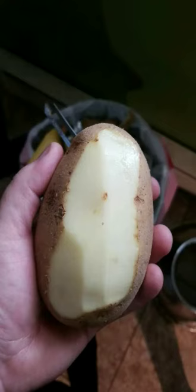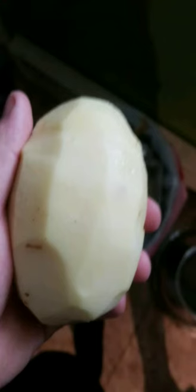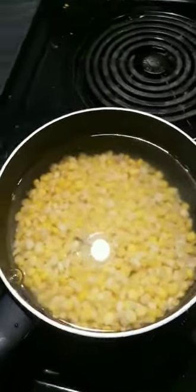Next we're gonna work on some mashed potatoes. Start boiling some water, then boil your potatoes — you'll have to peel them first. Let those sit until they're soft. We've also got some corn going — same situation, cook that till it's soft. Still got our potatoes going, still got our corn going.